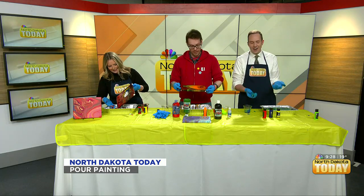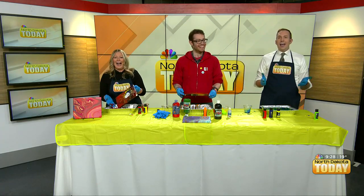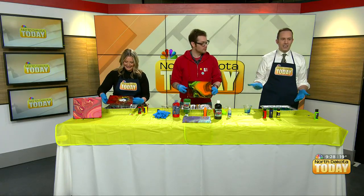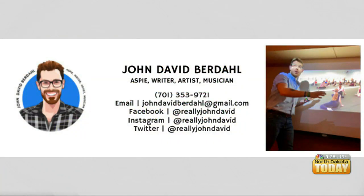That was a page in the book — it isn't the end. We're gonna have therapy about this later. Anyway, thank you for coming in. We put your information up on the screen. Later in the show we'll see how these all turned out. We're gonna be coming back with more North Dakota Today ahead.